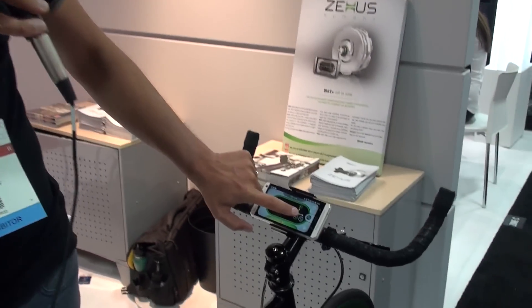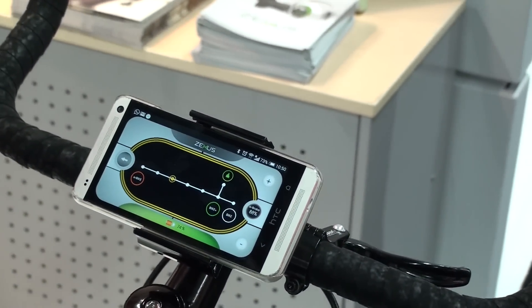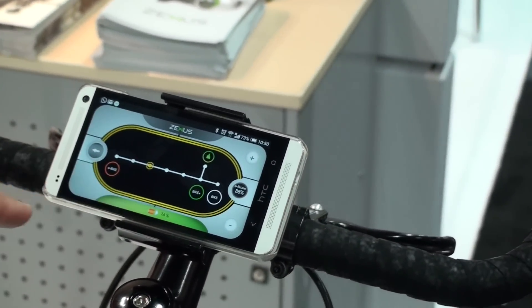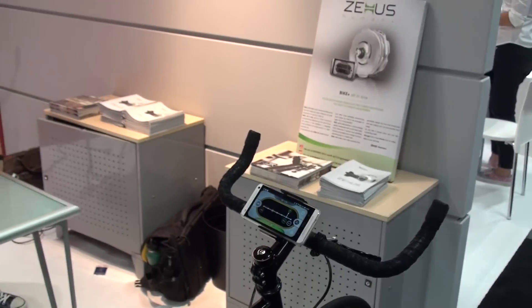You can also decide to be somewhere in between. So if today you have to run 60 kilometers, you can select the slider in a position between the e-bike mode and the bike plus mode, so that you can adjust the autonomy and distance of the bicycle based on your specific need. These are the two fundamental innovations that ZEUS is bringing to the electric bike market.